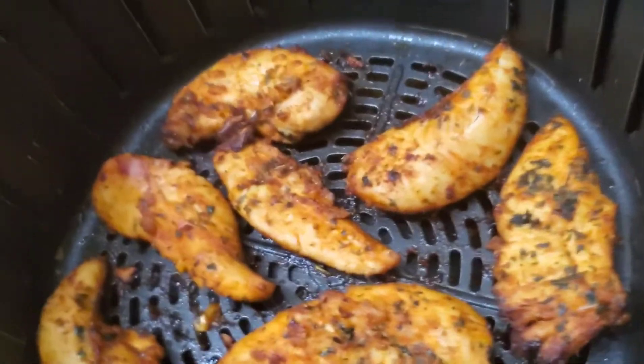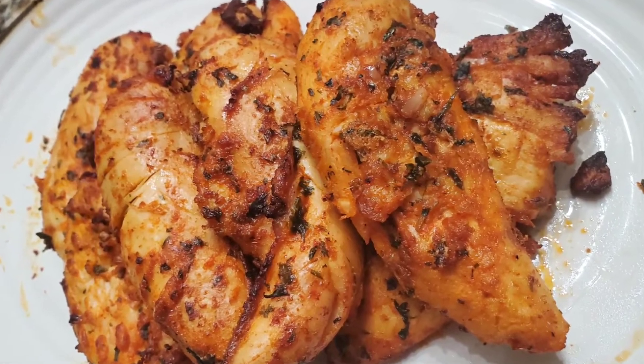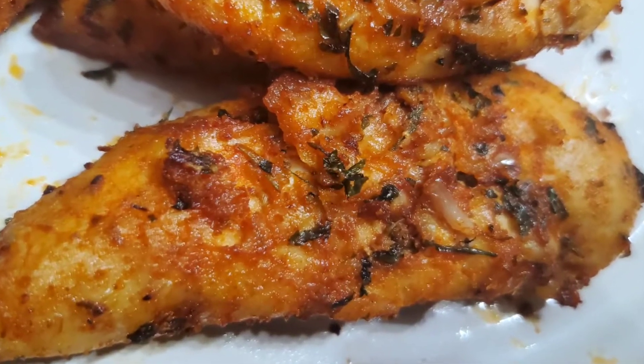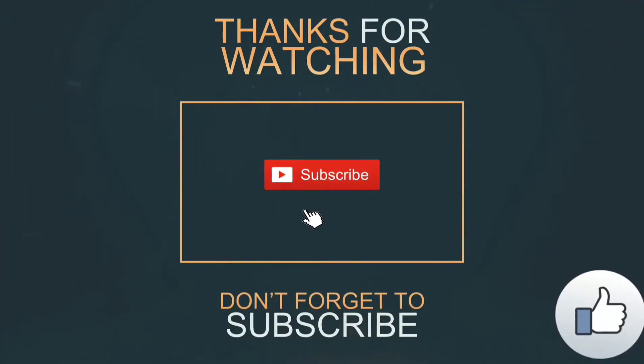Our chicken is ready! Enjoy it with your favorite dipping sauce. Wow, look how delicious it is! See you soon with the next recipe — till then, bye bye, take care!